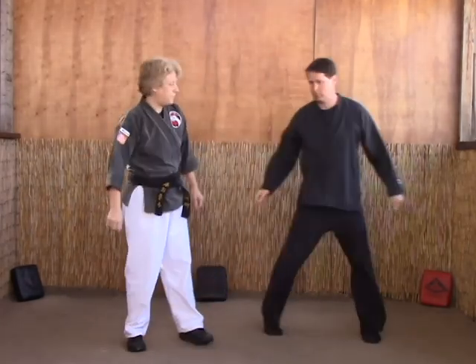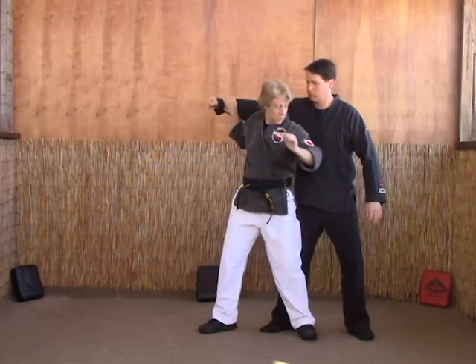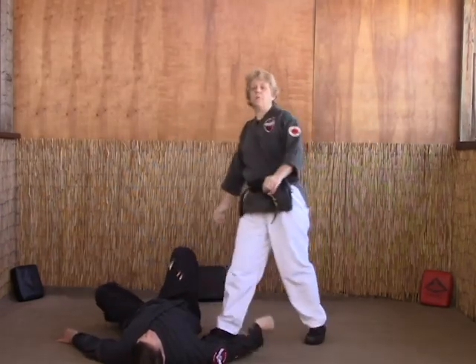Okay, again. You're coming in with a punch. One — counter grab, step back, strike, hammer fist, grab, throw over the shoulder, and step in.